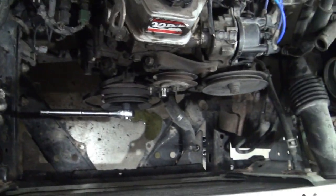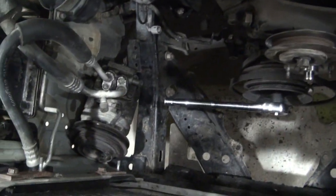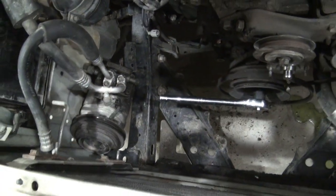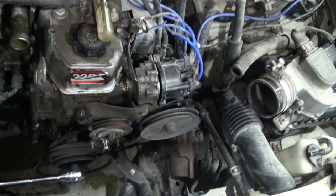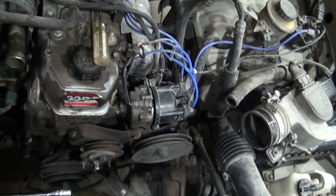I've got some of the components removed now. The AC compressor — just have it laying off to the side here. I didn't want to disconnect those lines. And I would like to use that same idea with the power steering pump: not disconnect the lines, but rather just lay that pump off to the side.